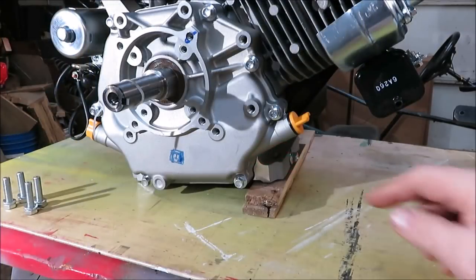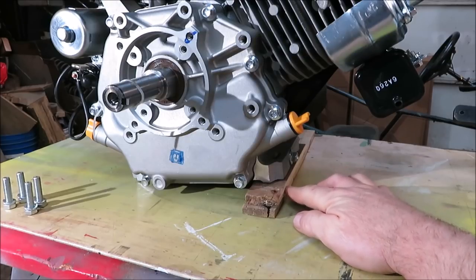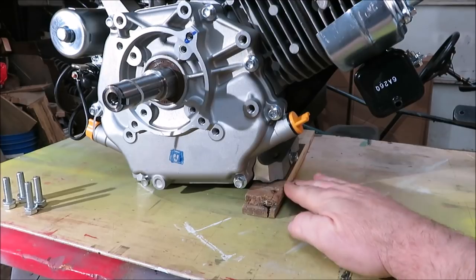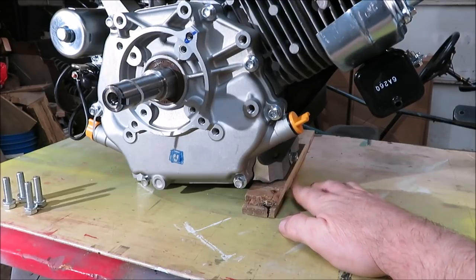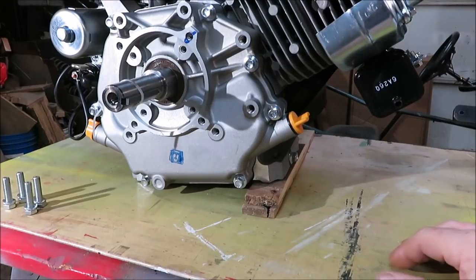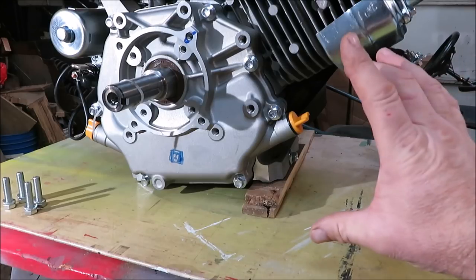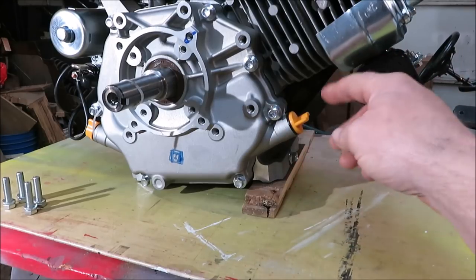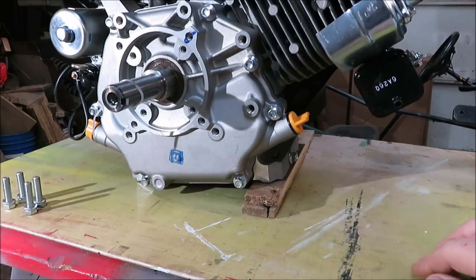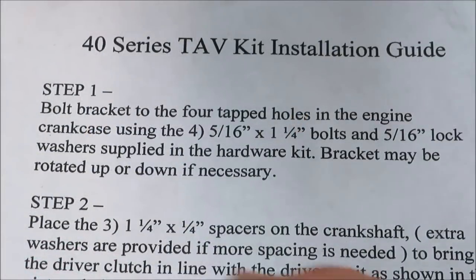Before I get started, I lifted the back of the motor about an inch off the table — I measured it and it comes out to an inch. The reason why is when you put your torque converter plate on there it wants to hit this piece up here, so we have to drop it down just a little bit. I've got an inch spacer under the back of the motor.